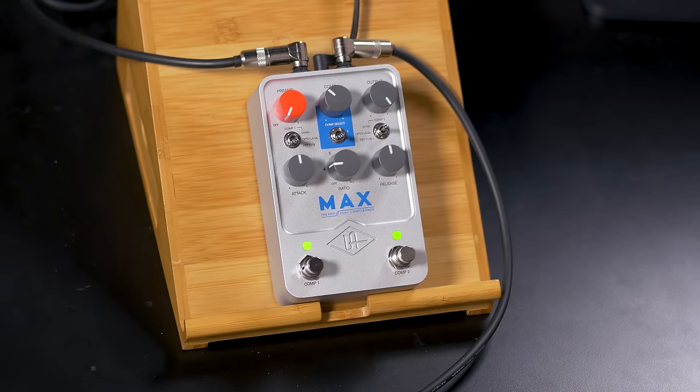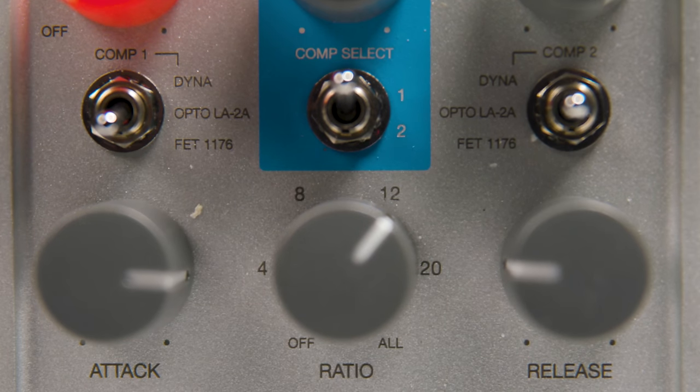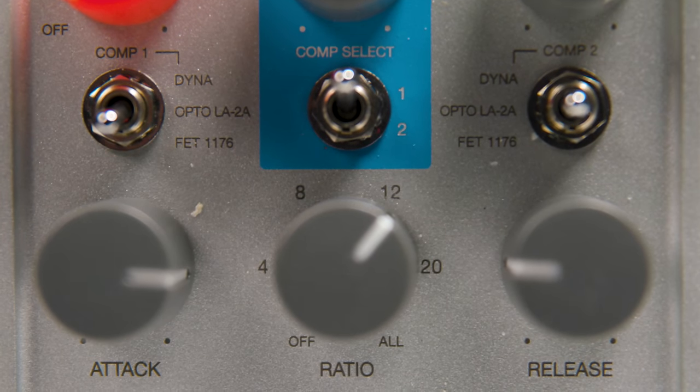The final compressor type available is the 1176, a very famous FET compressor. You've heard this countless times on studio recordings — it's a classic from Universal Audio and Bill Putnam, the original founder of the company. This is also the compressor that Lowell George used on his slide guitar tone, cascading two of those 1176s together to give him incredibly long sustain and that really fat tone he was known for. Legend has it that Jimmy Page also used two 1176s cascaded together on Led Zeppelin 4 for some of those saturated tones.